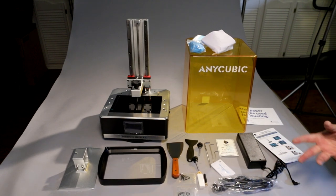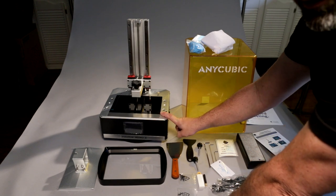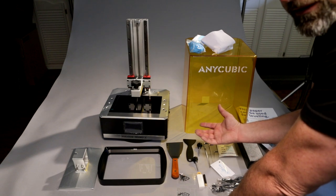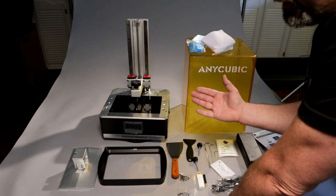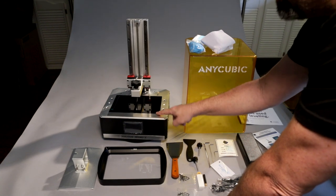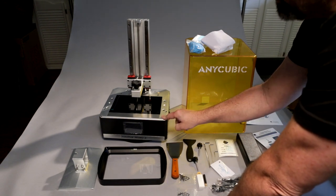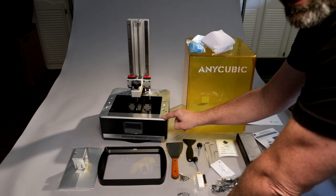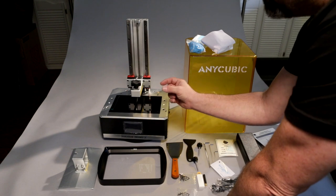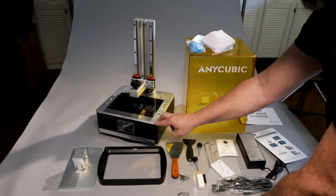The main reason I wanted a mid-sized printer is for the resolution. This is a 4K mono screen; my Transform is a 4K RGB screen. RGB screens are supposed to last 400 to 500 hours, but I've been printing for 18 months quite regularly and the screen hasn't gone bad. These mono screens are rated for a couple thousand hours. Also, with it being a smaller screen — this is an 8.9-inch screen at 4K — your XY resolution is finer compared to the 11 or 13.3-inch on the Transform. With 4K on a smaller screen, the pixels are compressed, giving finer resolution.